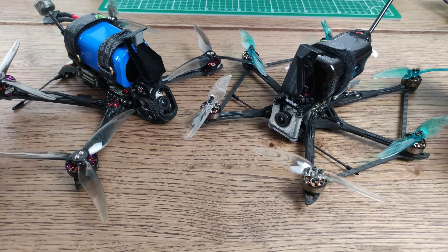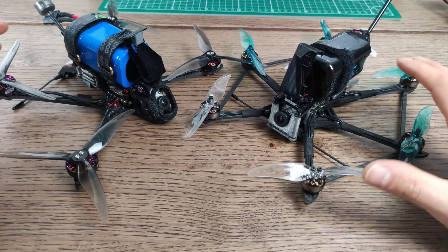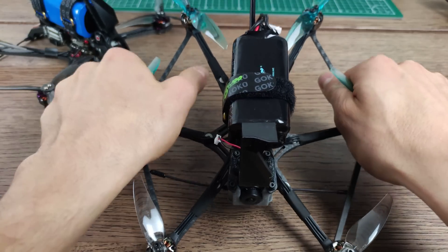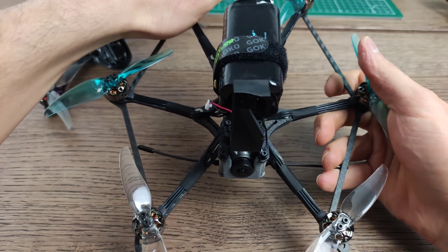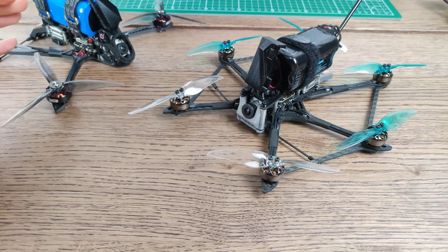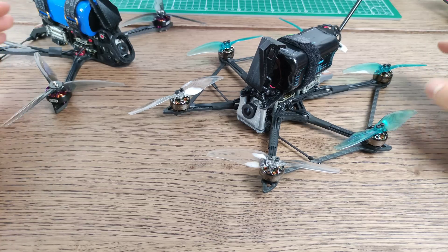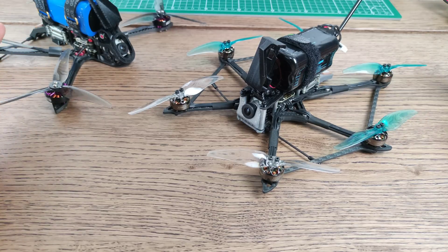One advantage still to be confirmed is redundancy. With six props, six motors, and six ESCs, this thing can actually handle — at least in theory — failing motors, props falling off, or ESCs failing. If two motors fail, for example, you're still left with a quadcopter. If this motor in the rear fails, it's probably still able to maintain more or less stability and limp home. One thing to be confirmed is whether Betaflight in its current version actually has the right algorithms to make use of that redundancy — that's something I'm going to test in a different video, but in theory this is an advantage of a hex.